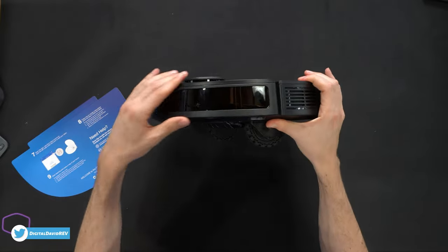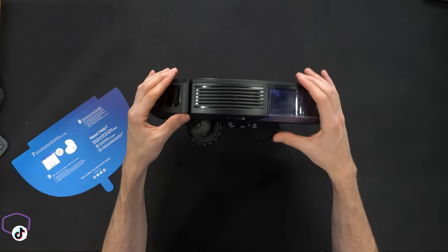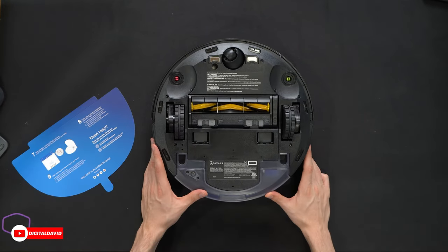On this side we have some holes in a grill for air to exhaust out as needed, and then we're back to the water tank. Let's flip it over and learn more about the vacuum from the bottom.